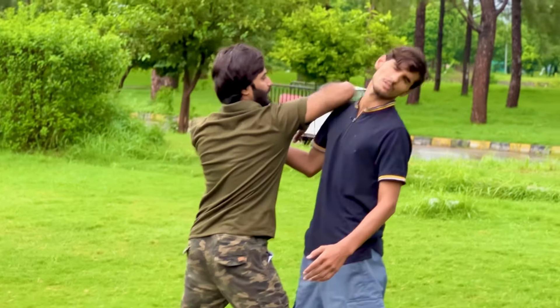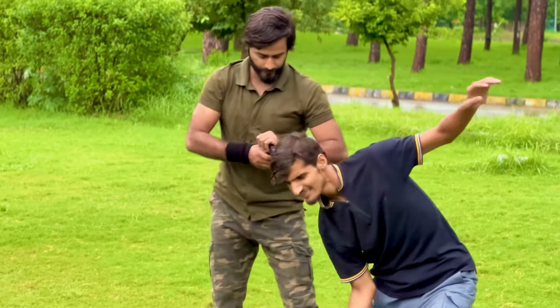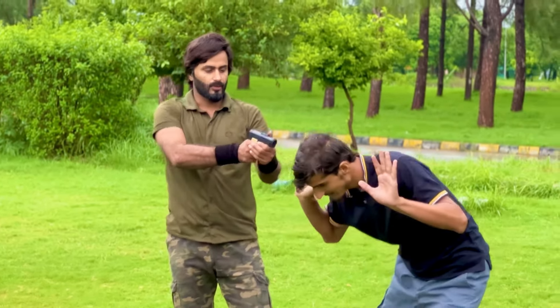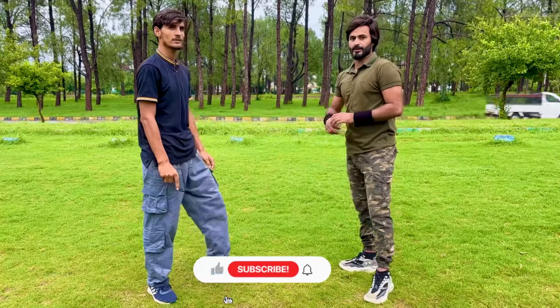Hit the elbow on his face, then grab again, twist his arm, and take the pistol from him. He is now fully under your control. We will now show you this technique from the other side so you can understand it better.